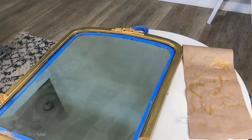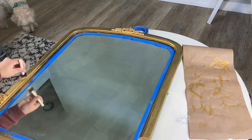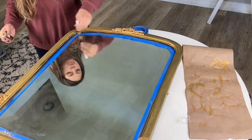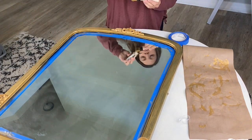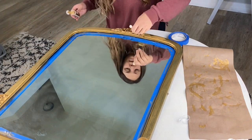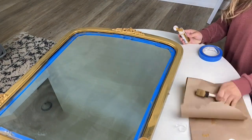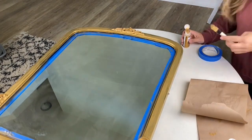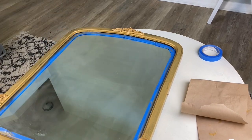Here goes coat number 3, and you can tell it's covering a lot better. It's definitely getting that more warm gold look. My mirror before was black underneath and I actually really liked the way that kind of showed through — it just gave it a little aged look. But at the end I did go over with a wax, which I linked below. And overall I'm really happy with the way it turned out.